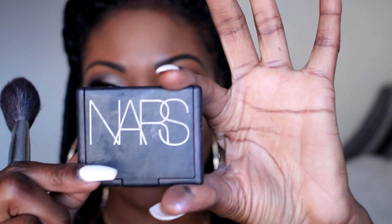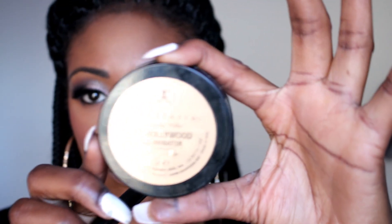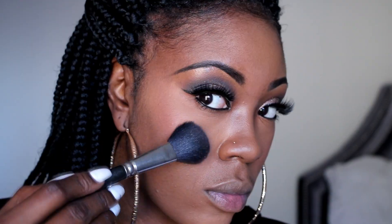I'm buffing this mainly on the outer areas of my face and the sides of my nose, a little bit by my contour. I don't go too much under the eyes where I set my concealer, because I still want to keep that nice highlight. Then I'm applying my blush — NARS Seduction, one of my favorites, it's just so rich and warms up my skin. And highlight! The Hollywood Illuminator by Anastasia Beverly Hills — one of my favorites. I just sweep it along the sides of my face, a little bit above my blush. I just love a highlight!